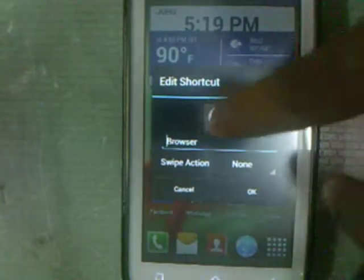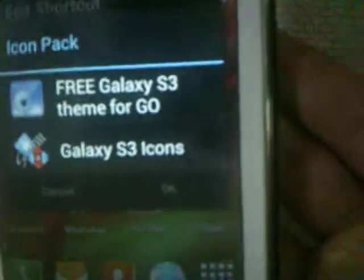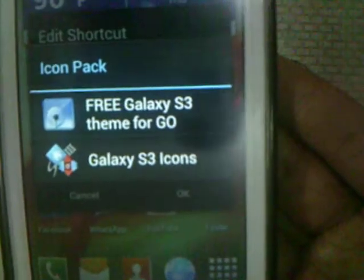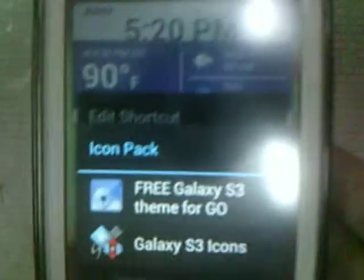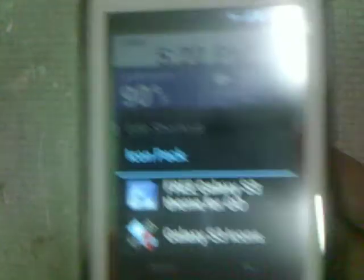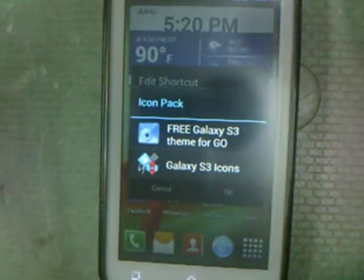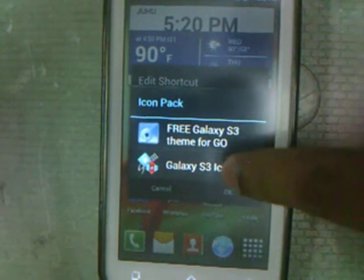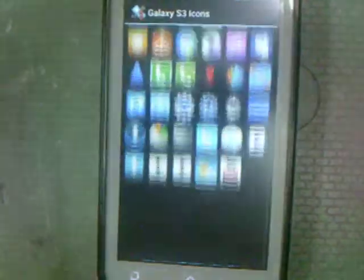Tap on edit, tap on the icon, and you'll see it says 'Galaxy S3 Icon.' Make sure you install the Galaxy S3 Icon pack. It may also be a paid application, but as I said the link is in the description where I show you how to get all the applications for free, including this one.